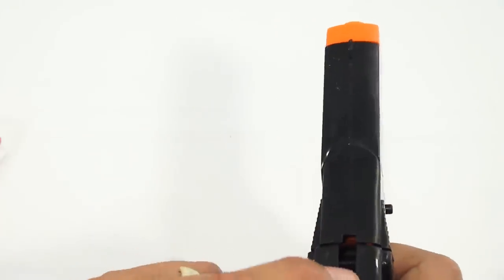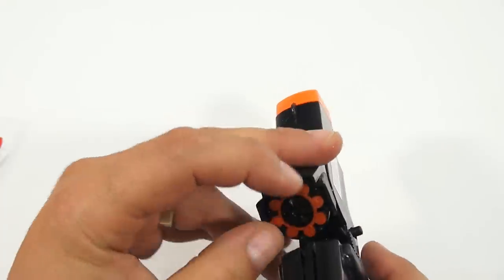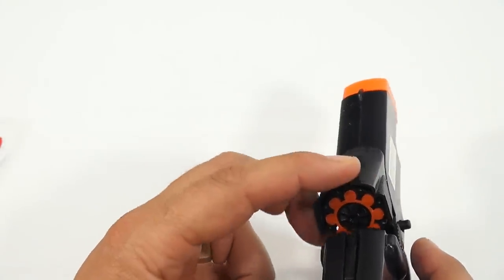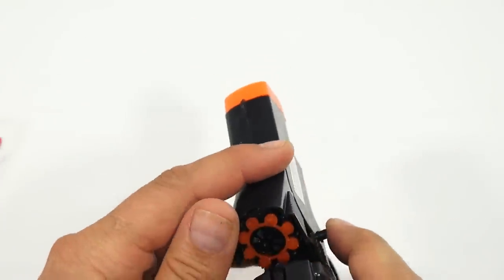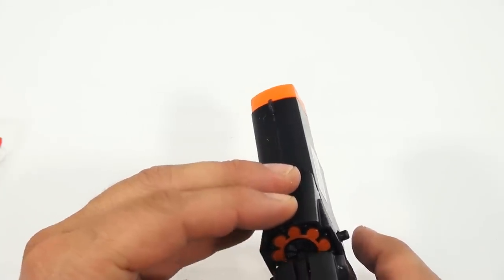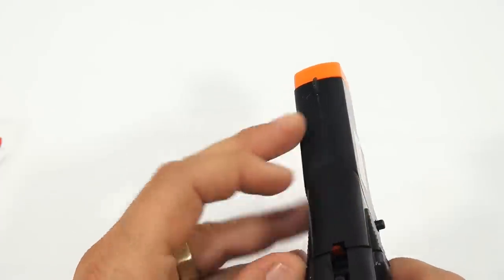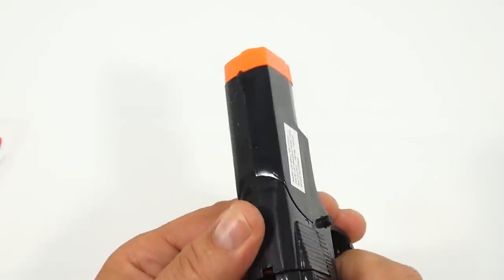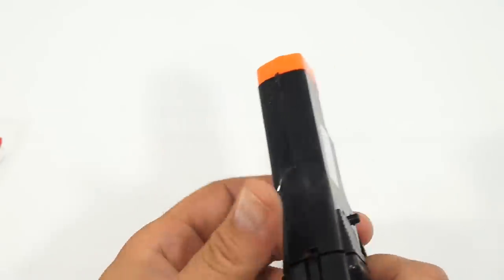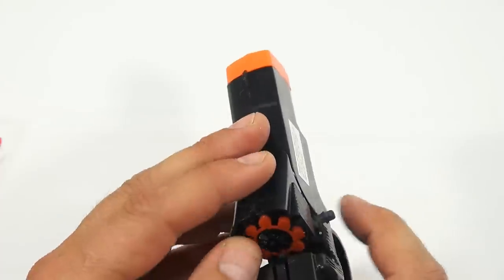Something inside has broken on my gun, so let me just do a few more while we're here. Missed, missed again. Just trying to line it up just right, but it seems to want to turn when you put it in there. The trigger is working now but it's not advancing. This is surprisingly hot. I can hear it — do you hear it?